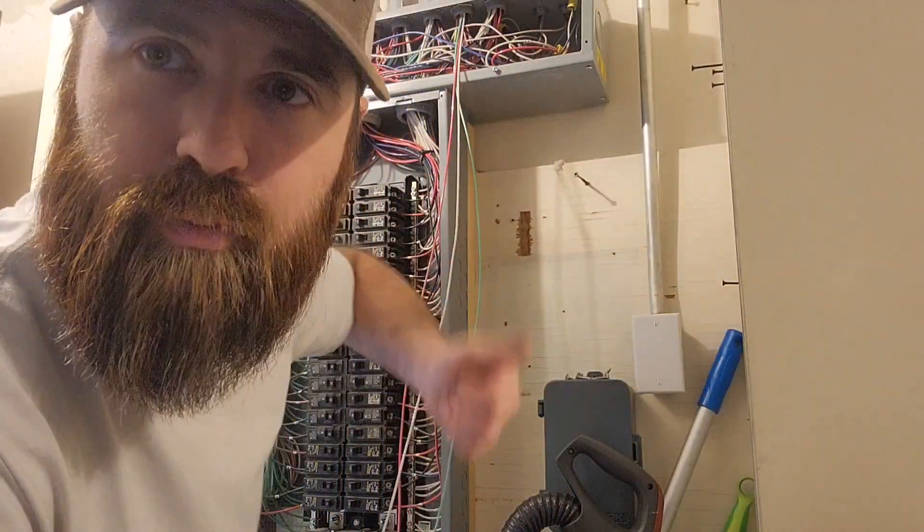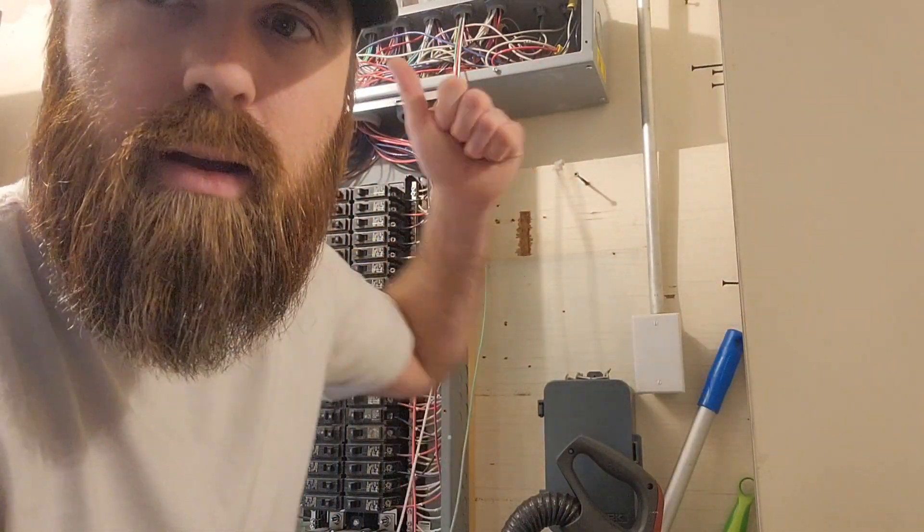I've got a little tip for you today. Say that you're pulling in some wire in a conduit that's already got wire pulled into it and it's just you by yourself. So that's going to make it even more difficult on top of that. You push the fish tape through the pipe and it's still tough to pull.